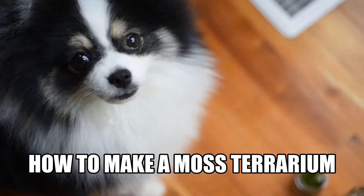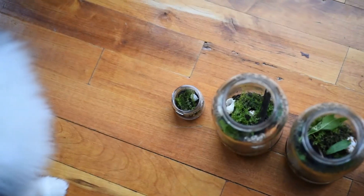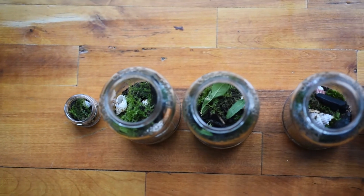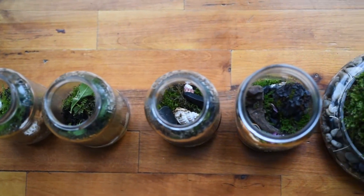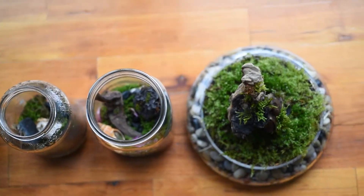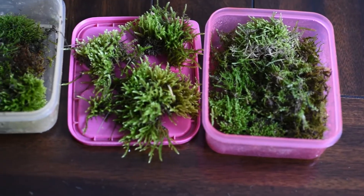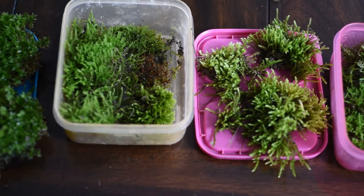Today I am going to show you how to make a moss terrarium, and this is a great activity to do with your kiddos. We have been learning about botany and we've all been fascinated with moss. My children wanted to learn more about moss, and as we were looking for videos about moss on the internet, we saw some people making moss terrariums, so we thought that would be really fun.